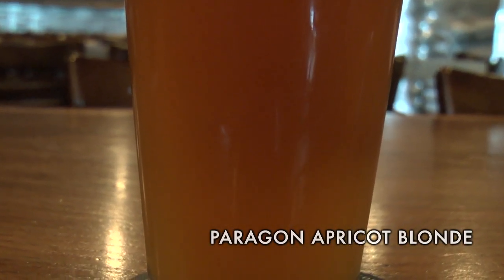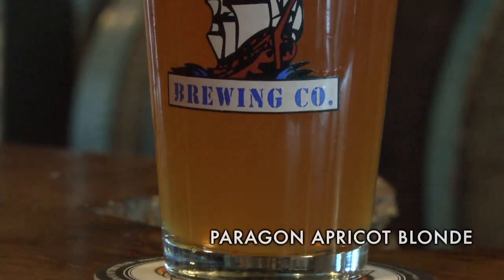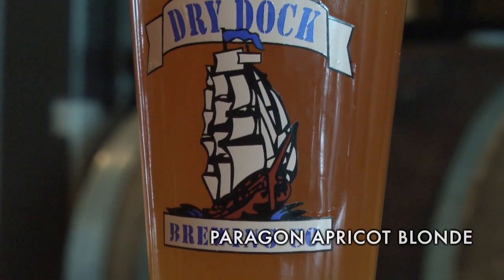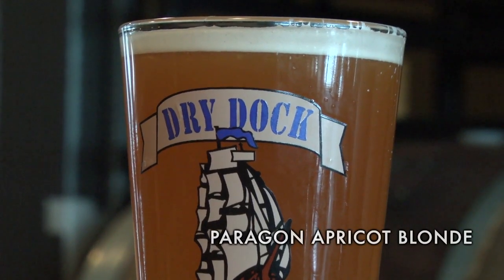It's a very lightly colored blonde ale with very little hops — it really lets the apricot shine through. It dries out nicely though, so it's not overly sweet, and the balance between the real fruit and the flavoring work wonderfully together.